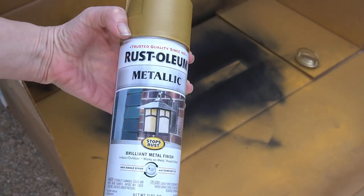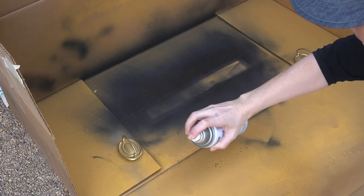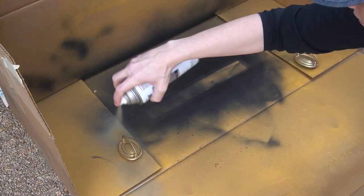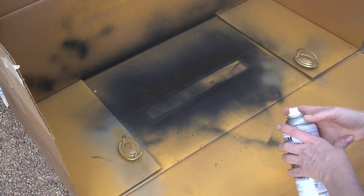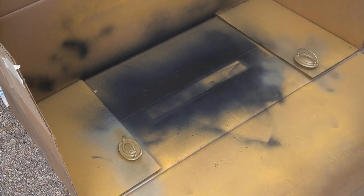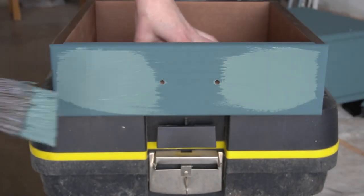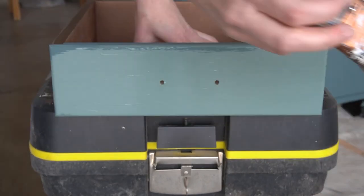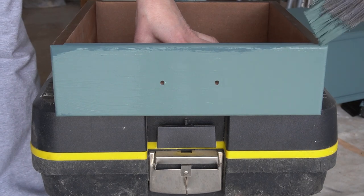I turned to the hardware and used Rust-Oleum Metallic in the color Gold Rush to spray paint the handles. They got one coat and I left them to dry for about 4 hours before coming back to give a light second coat. I think they look much better now and will definitely better match the brass on top. Can you believe the difference in this paint color between when it's wet and when it's dry?